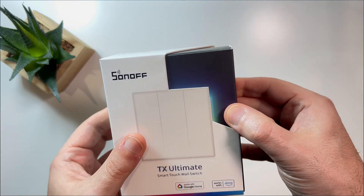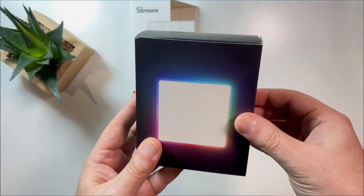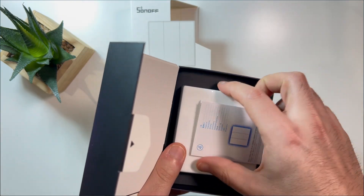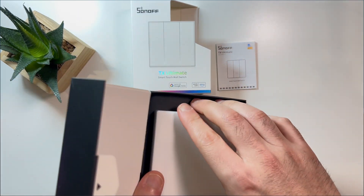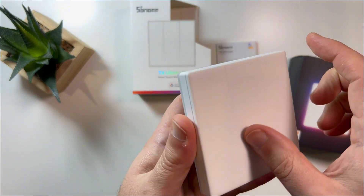The TX Ultimate combines premium design and powerful features. It's not just about looks — the multi-sensor touch is ultra-responsive and the cover is replaceable. You can control it remotely through the eWeLink app, create schedules, smart scenes, and even integrate it with Alexa and Google Assistant.